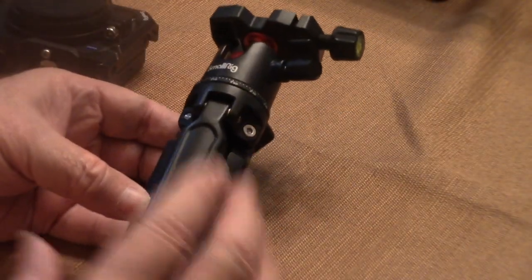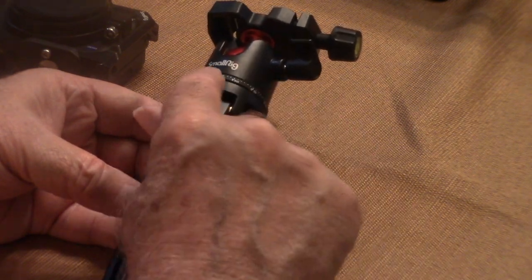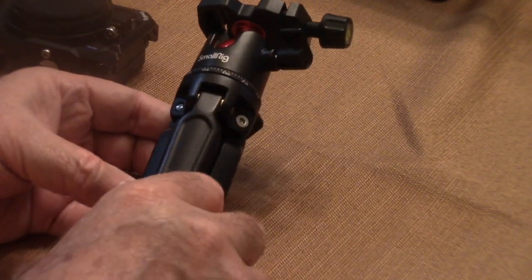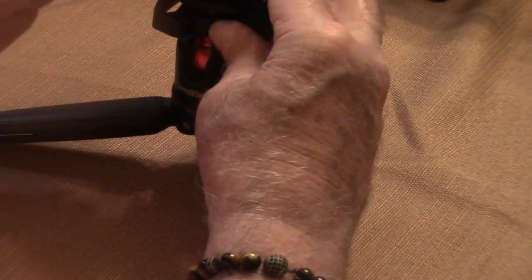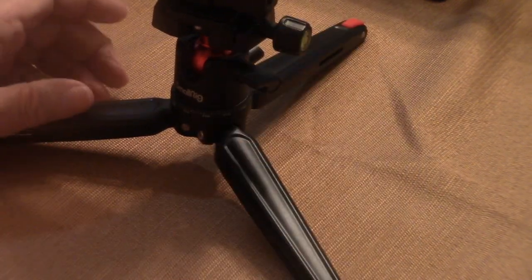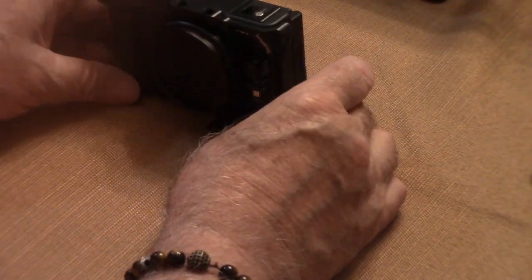The next thing is a tripod that you could use for vlogging. This tripod I also purchased from SmallRig, and it works perfectly for the ZV-1.